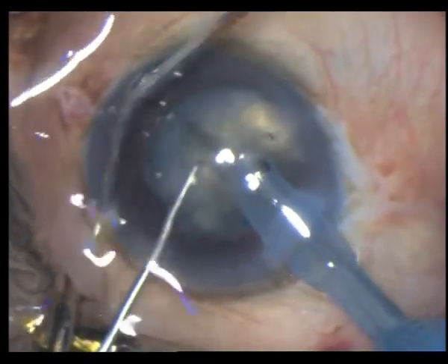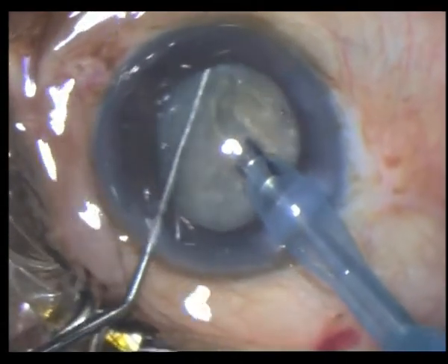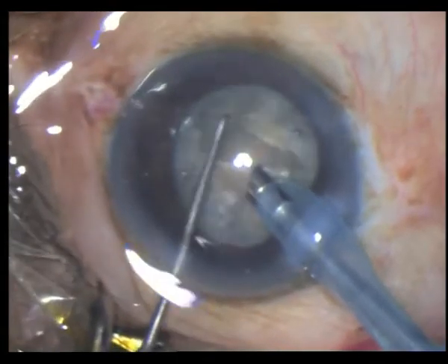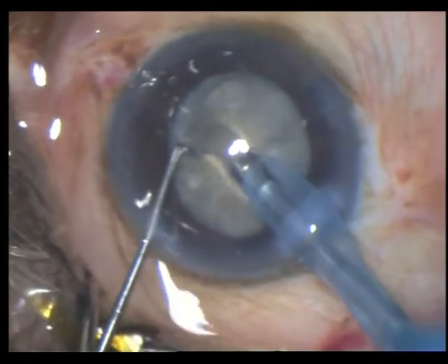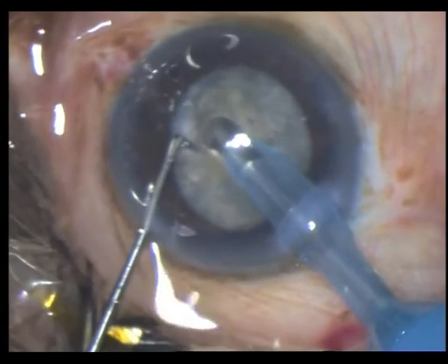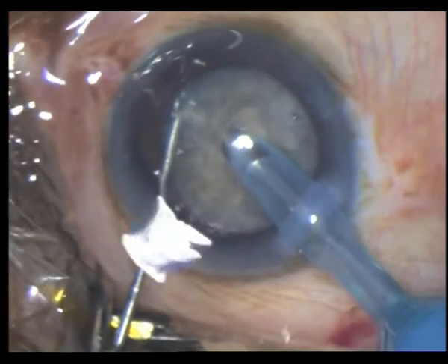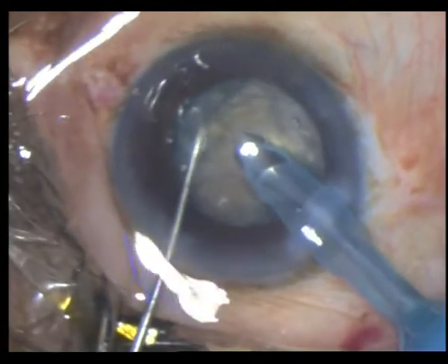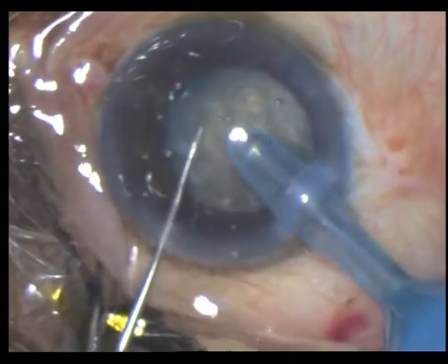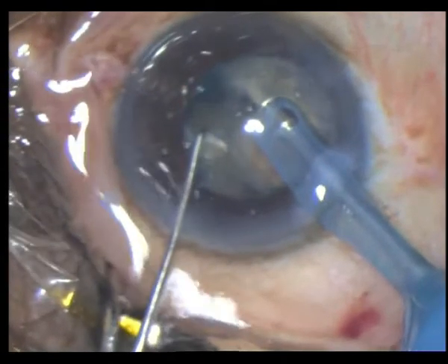Even if you don't get the first chop to your liking, just go ahead, rotate and keep at it. You have to make sure that the tip is very well buried. Go to the mid-periphery with your chopper, bury as deep as the tip has gone in, then engage phaco, go towards the tip and laterally separate. And that's a good chop.